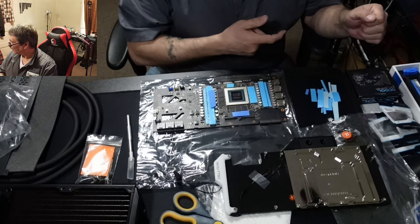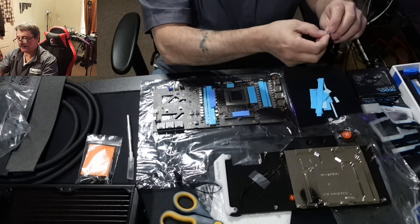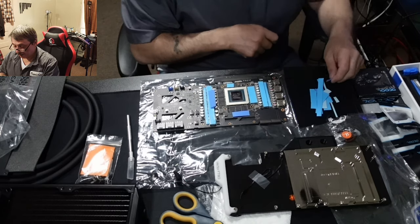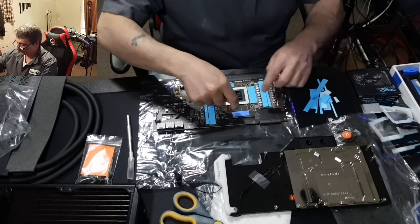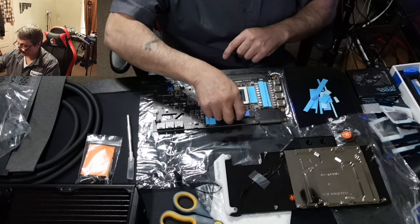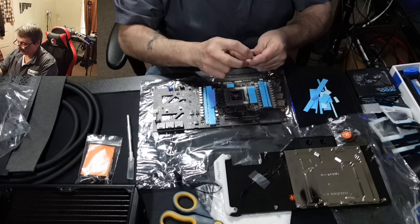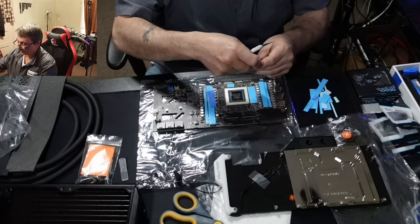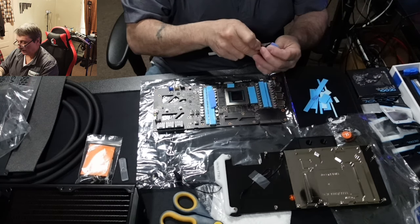We're back. First thing — all this extra thermal pad material you end up with: as long as it's not too small a piece, I'd keep it, because you never know when you'll have a small capacitor or piece of VRAM to cover. On this card it doesn't go all the way back — only to here. I used my own one-millimeter pads because I didn't cut the included ones correctly. Just a slightly different shade, same thing.